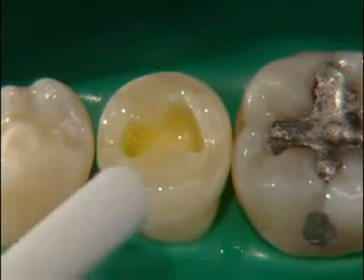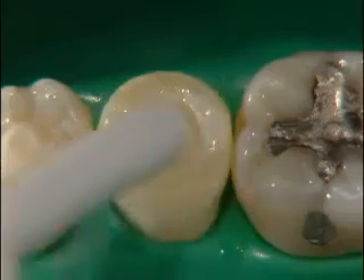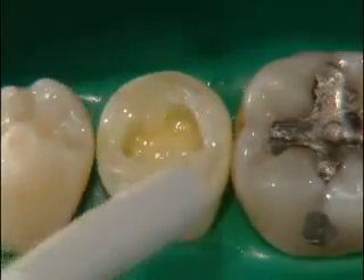Next, air-thin the liquid for approximately 5 seconds until the film no longer moves, indicating complete vaporization of the solvent.